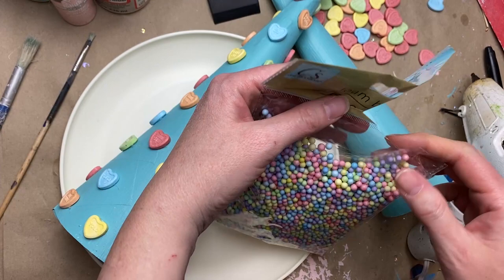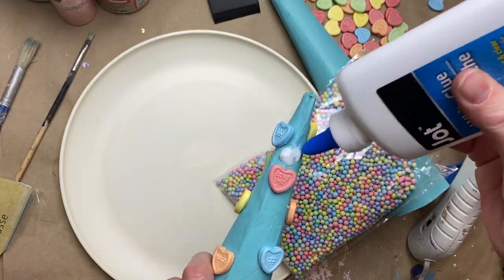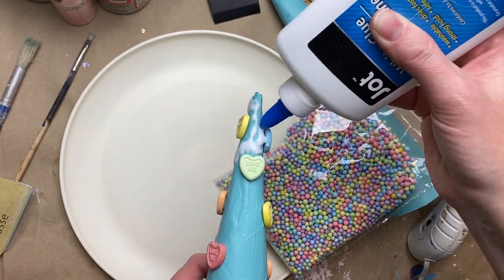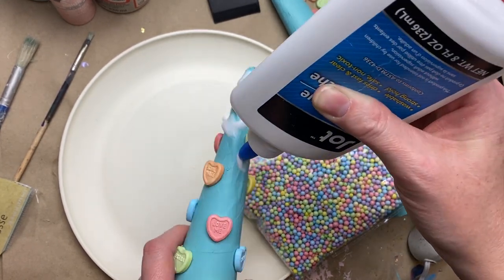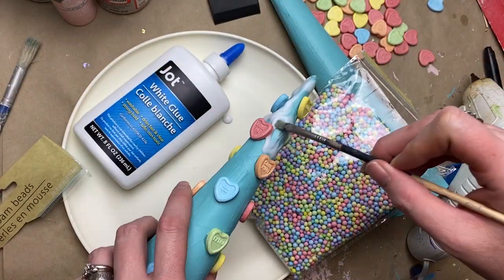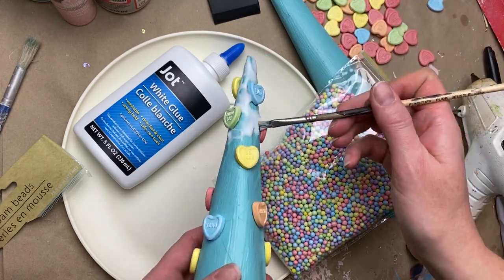I have these foam beads — the mixed color bag in all pastel colors, from Dollar Tree — and some plain white PVA glue. I went in with a brush after drizzling some on, just making sure the cone was all covered with the white glue, and then I cut a little hole from the bag the foam balls came in.